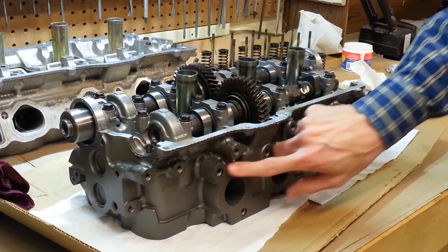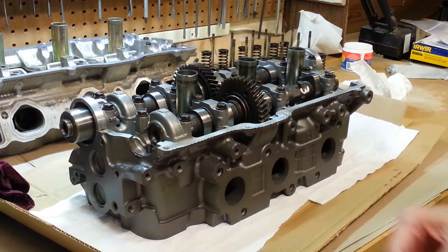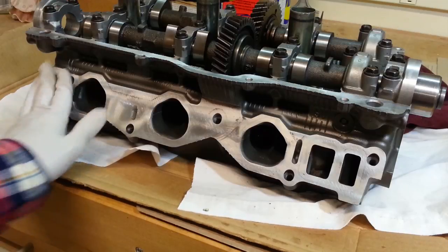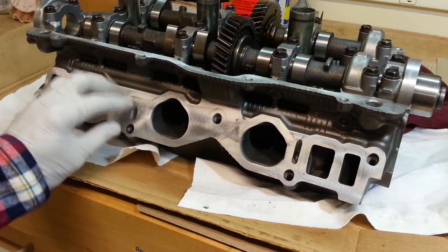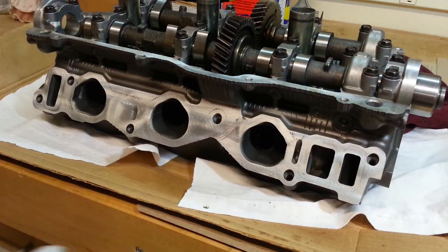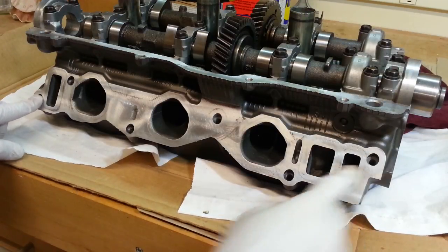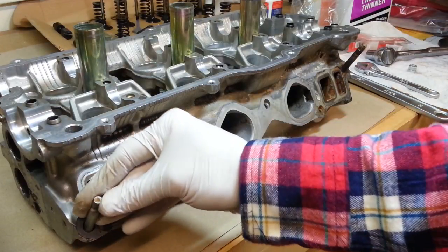Same thing on the exhaust side — the surface is nice and flat, so I'll just clean the paint off to make sure we get a good seal there on the exhaust manifold gasket. With some lacquer thinner, I'll clean the paint off the intake manifold surface — so that's all ready to go for the gasket. The new head did not come with studs on the intake side, so we'll be transferring those from the old head.